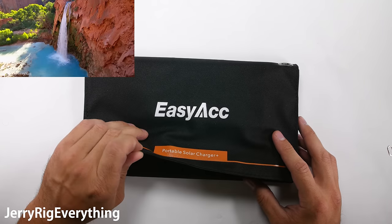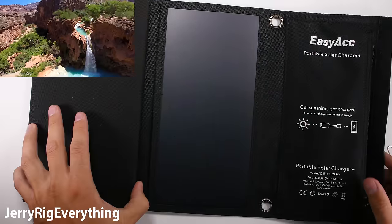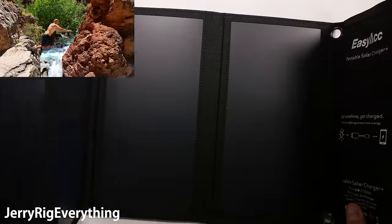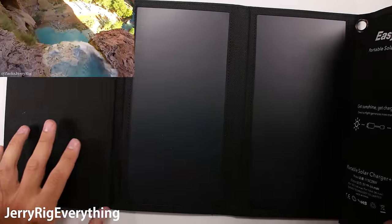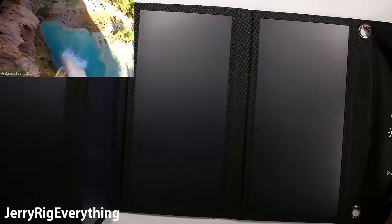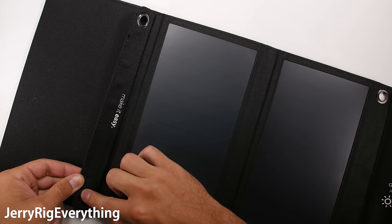Last year when I was hiking around Havasupai and away from a charger for a couple days, I thought it would be really nice to have something that was solar powered so I could recharge my phone, my drone, and my camera batteries. Having a decent working solar panel would mean I wouldn't have to carry as many batteries or power banks on long trips. So I decided to finally get a solar powered charger.